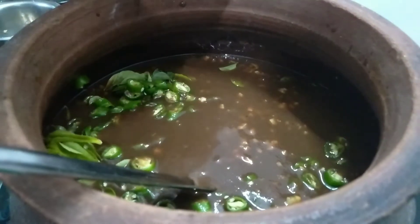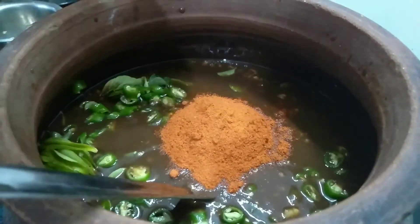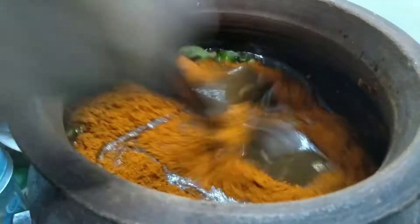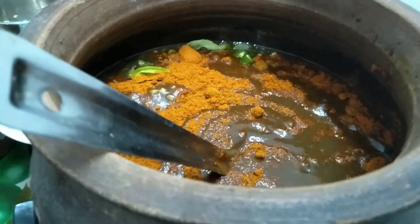Put it in a bowl and mix it in the pan. I will mix it in a bowl. 3 spoons. Put it in a bowl. 2 teaspoons.